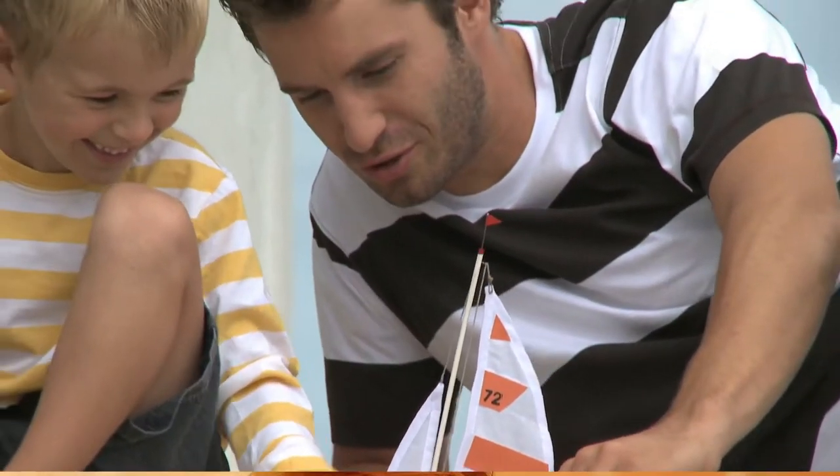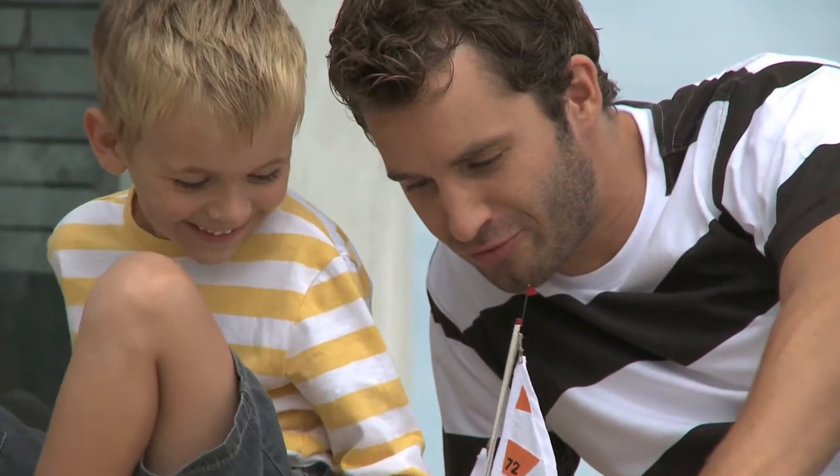Of course, you'll be frustrated along the way as your boat disintegrates or sinks into the water, never to be seen again. However, if you stick with it, you will be glad you did.